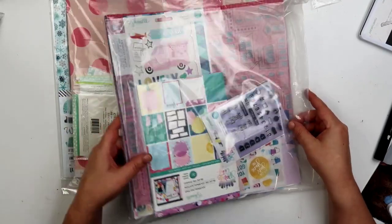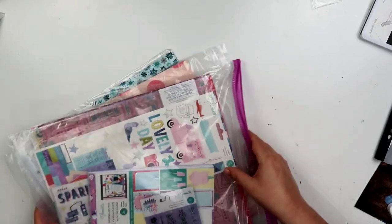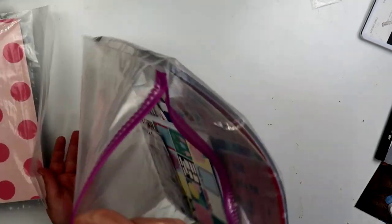Hey guys, welcome back to my channel. I am here for my third destash — it's not going so good. I haven't had anybody buy anything yet, but I really want to get rid of this stuff.